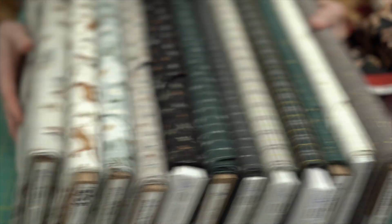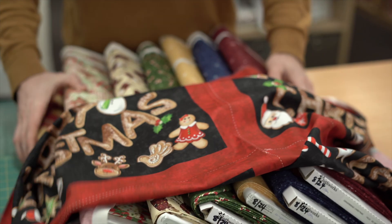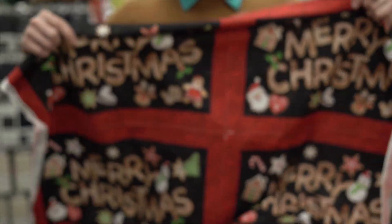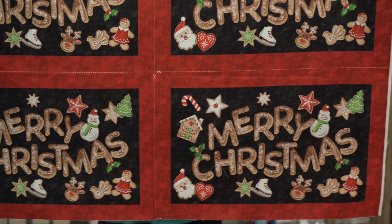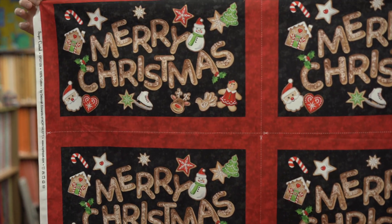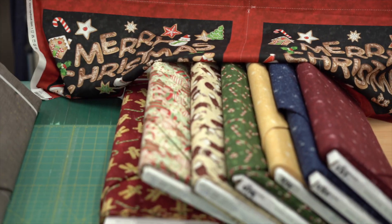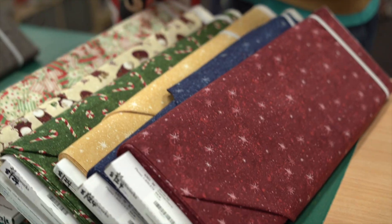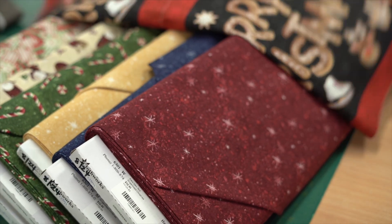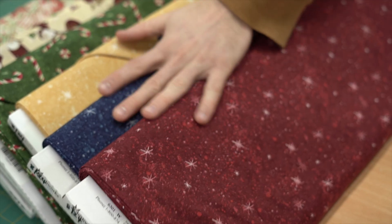Then we go right back into tradition with some classic Christmas colors. This is a panel — you get four in the panel and you can make some placemats. Just cut them out, stitch around, flip them through, quilt the whole thing and bind them however you want. It's a really nice, quick, easy project.